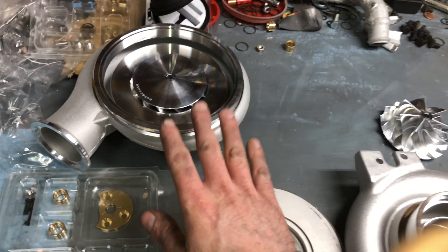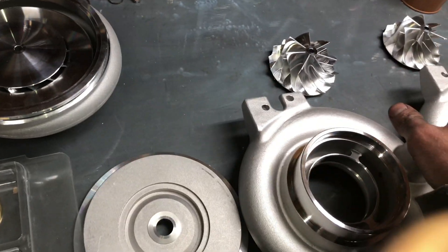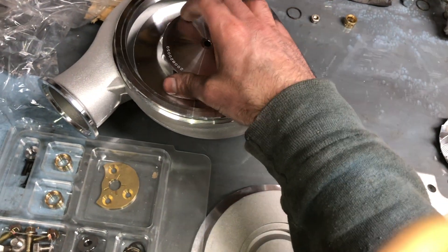I also have these for the H1C. This one is a 62 — the 62.45 compressor wheel — and I have the matching housing for it.